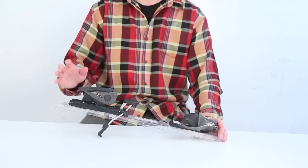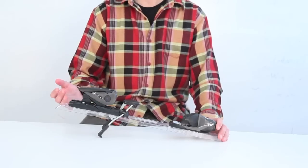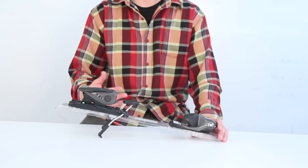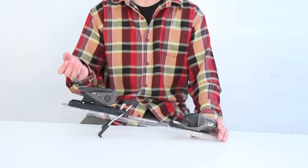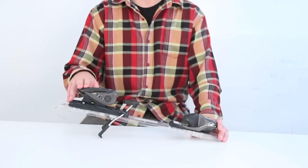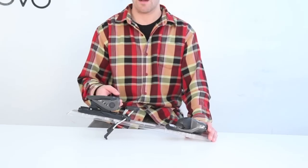A nice thing about the Axiom series with this Axiom heel piece is it's very easy to step into. So if you're a lighter weight skier and have trouble stepping into bindings, this is a lot easier to get into. It's also very easy to exit by stepping on or pushing down with your pole at the end of the day. Very easy in and out of, and you're not going to release when you don't want to.